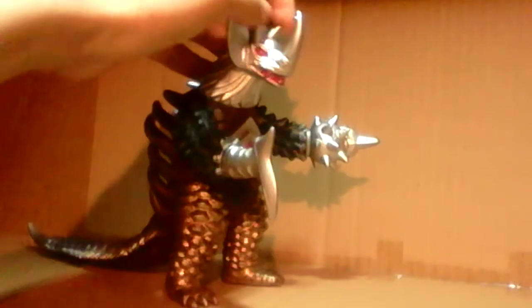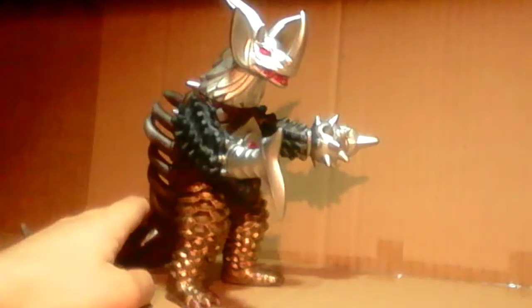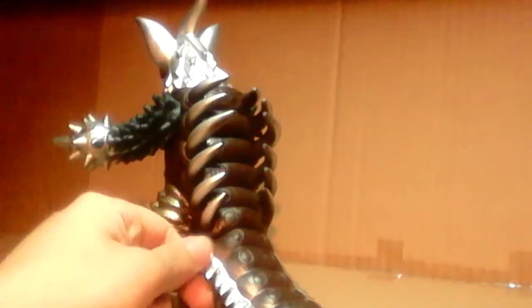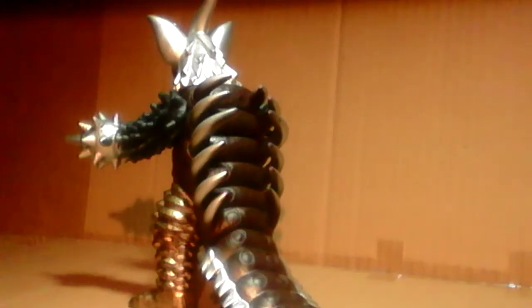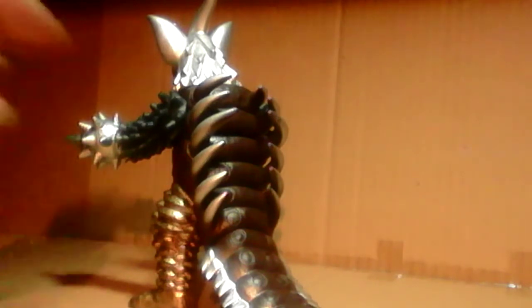These horns here are from Seagoras — he does have these two little horn things. Now the back here is from Hanza Ghirin, and I don't know about these circle things, but I do know that the spikes are from Hanza Ghirin, who is basically a four-legged monster. He was also a Choju, actually. I forgot to mention Baraba is a Choju, and Hanza Ghirin was also a Choju as well. But yeah, the back of it is from Hanza Ghirin.